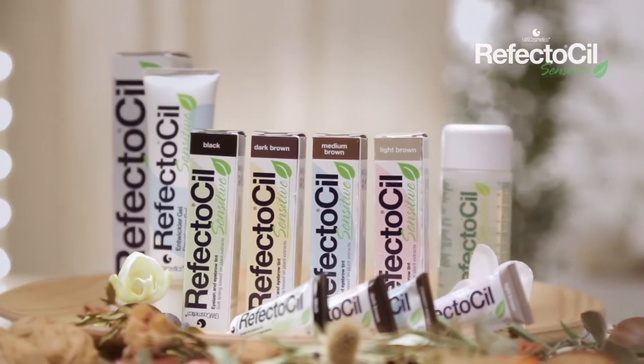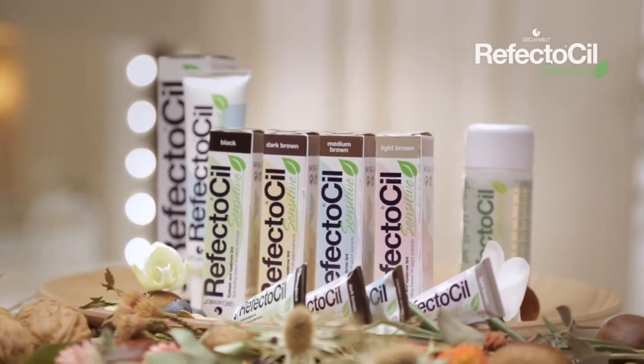RefectoSil is available in four colors: black, dark brown, natural brown, and light brown.